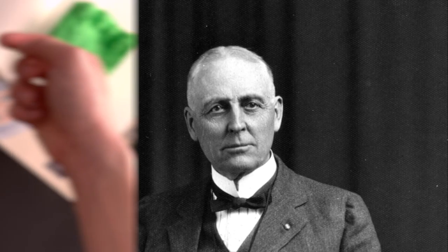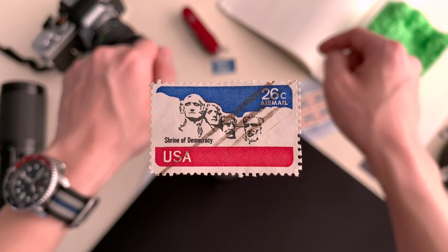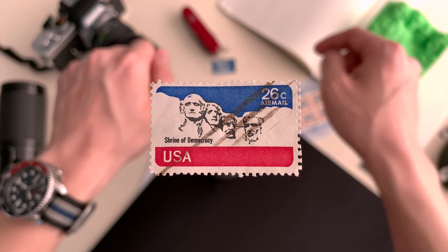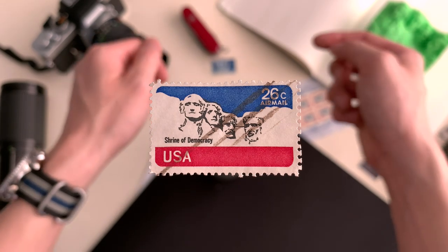Based on ideas first conjured up by historian Doan Robinson, under his suggestion, the sculpture would display American heroes like George Custer, Meriwether Lewis, William Clark, and the Sioux chief Red Cloud.